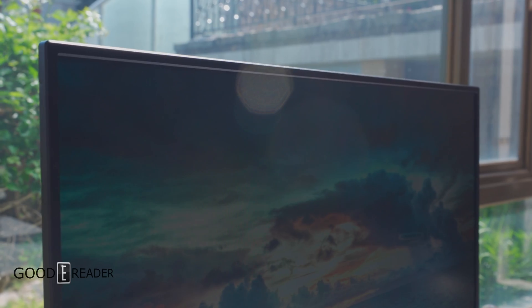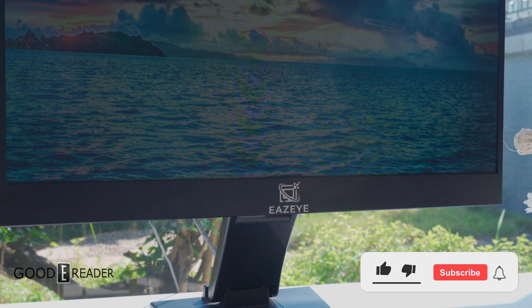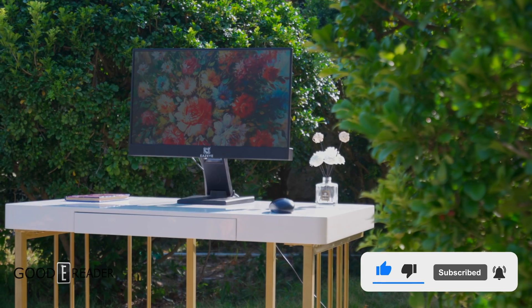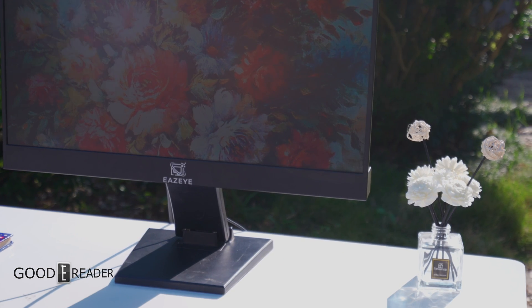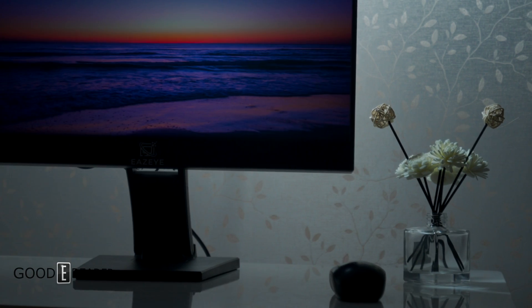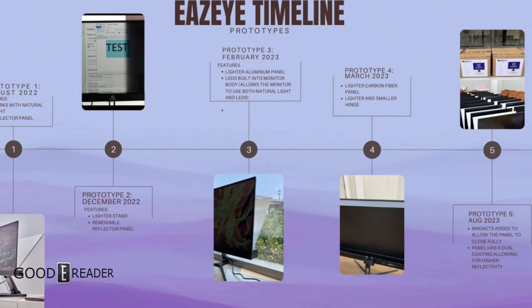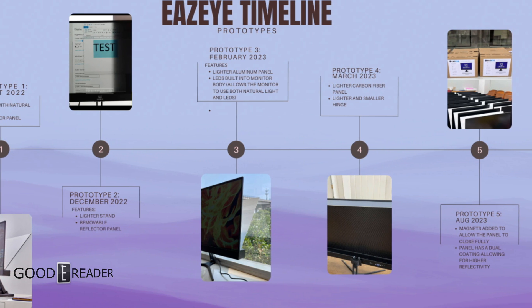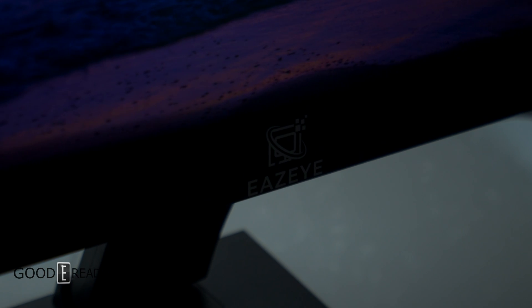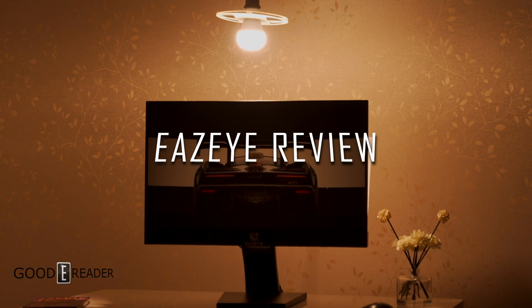EzeEye is a company that made the world's first naturally backlit monitor. This is not RLCD, this is not ePaper, this is not MIP memory in pixel — this is LED, but it allows natural light to flow through the back of the panel so you don't even need to power on the individual pixels to see the display. We touched on this unit before as prototype 2 back in December; this one is prototype 5, featuring carbon fiber, a magnetic snap panel, and a dual coating for higher reflectivity. Let's check it out.